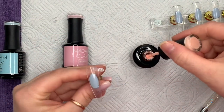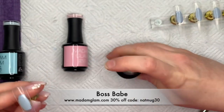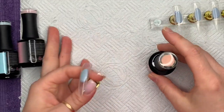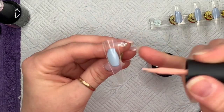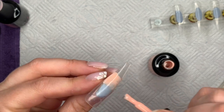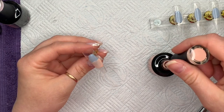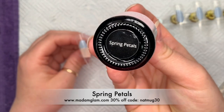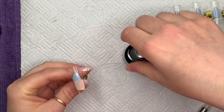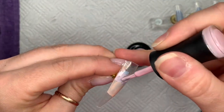For the background we're going to do an ombre using four colors. The first one I'm using is called Boss Babe — it's like a coral orange, a pastel coral orange — and this is going to be the bottom of our ombre, or sunset. Then above that we're going to go in with the pink, which is Madam Glam's Spring Petals — a really nice pastel pink, perfect for spring and summer.